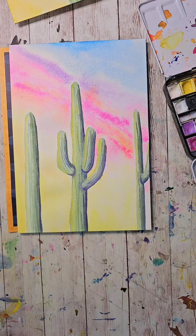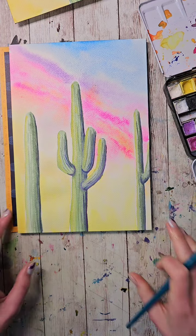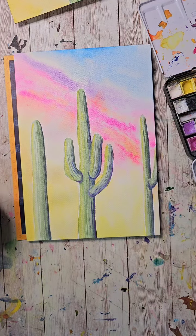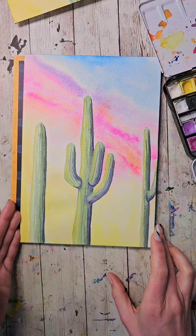I'm bringing a little more bold pink into a couple of areas. Is it perfect? No, it's not perfect — but I like it. Skies are very unique, and that is how I tackle going through a background.